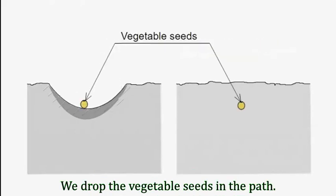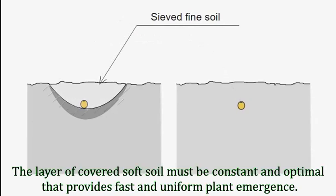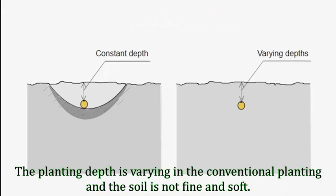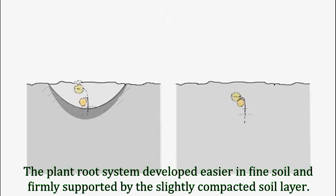We drop the vegetable seeds into the furrow, then cover the seeds with sifted fine soil. The layer of covering soft soil must be constant and at the optimal depth, which provides fast and uniform plant emergence. In conventional planting, the planting depth varies and the soil is not fine or soft. The plant root system develops easier in fine soil and is firmly supported by the slightly compacted soil layer.